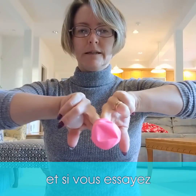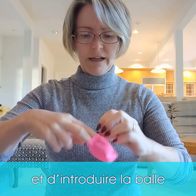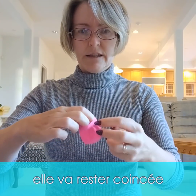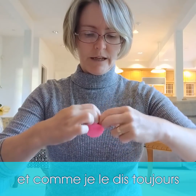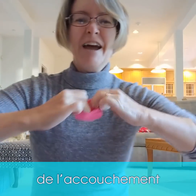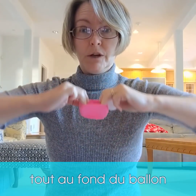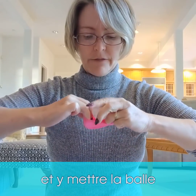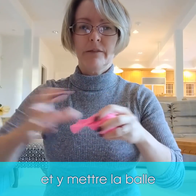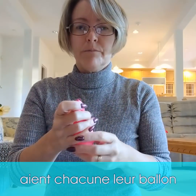If you just try and open the balloon a little bit and put the ball in, it's going to get stuck. 'Stuck' is a word we don't like to have associated with childbirth. What you have to do is get your fingers all the way to the very bottom of the balloon, crank it way open, and then poke the ball in.